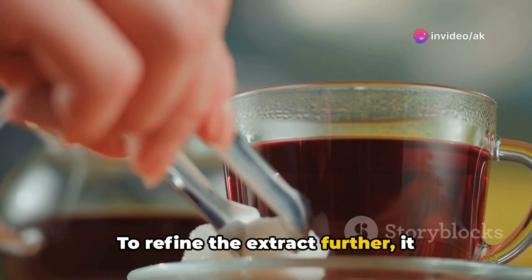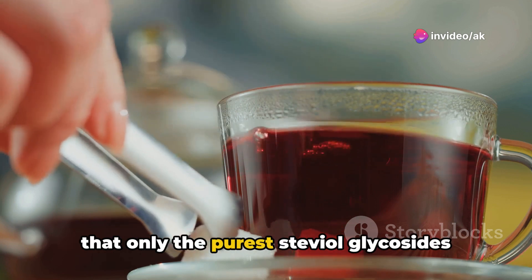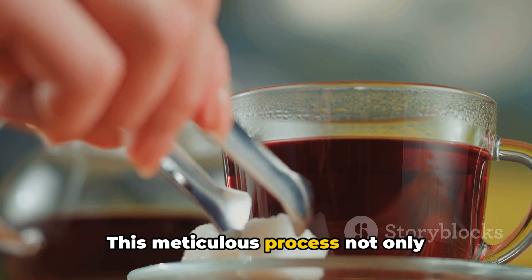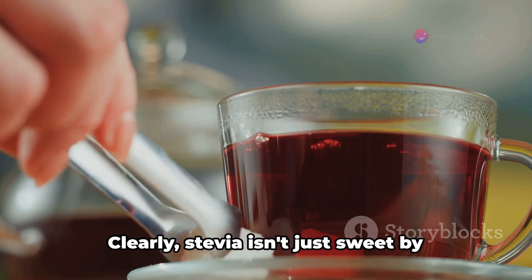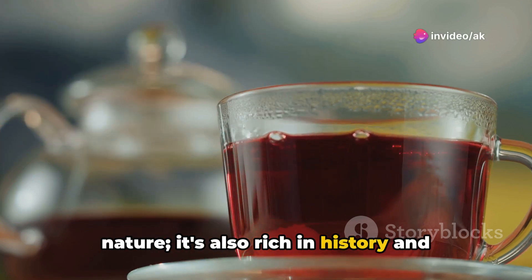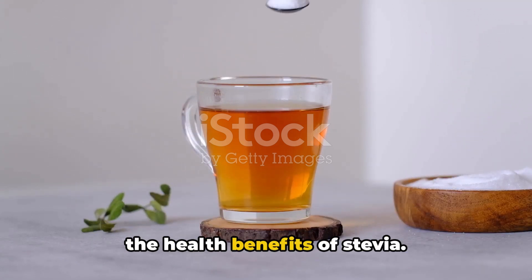To refine the extract further, it undergoes a purification process, ensuring that only the purest steviol glycosides make it into your kitchen. This meticulous process not only preserves the natural sweetness but also maintains the integrity of the compounds. Clearly, stevia isn't just sweet by nature — it's also rich in history and process. Now let's focus on what really matters: the health benefits of stevia.